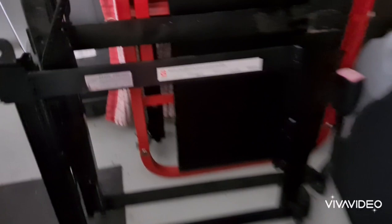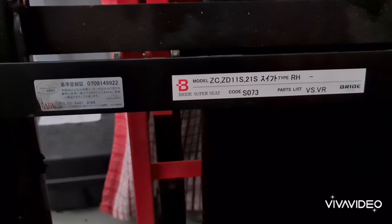Here we have our seat rails, which are the Bride seat rails — the original company Bride from Japan. There's a left and a right rail for the front seats, so we can get some bucket seats later on for the TM Swift.